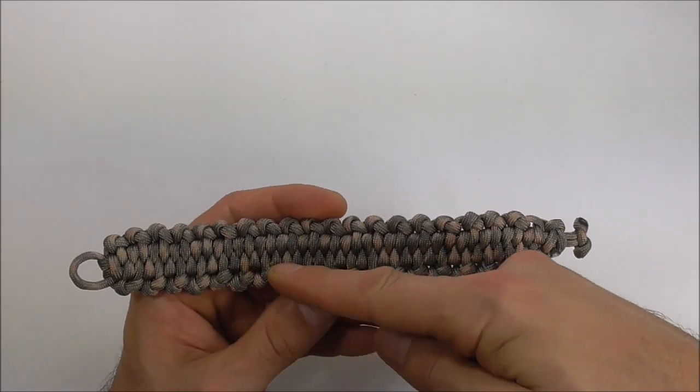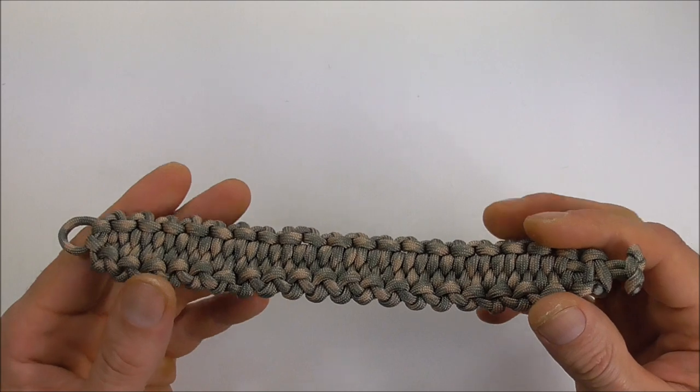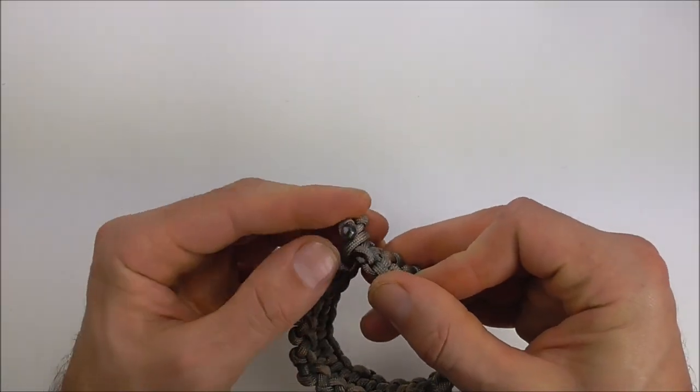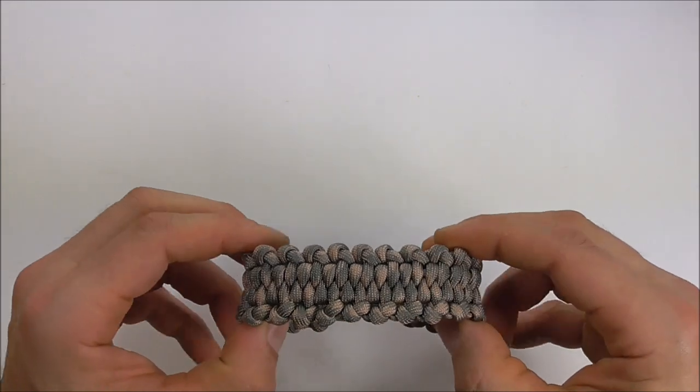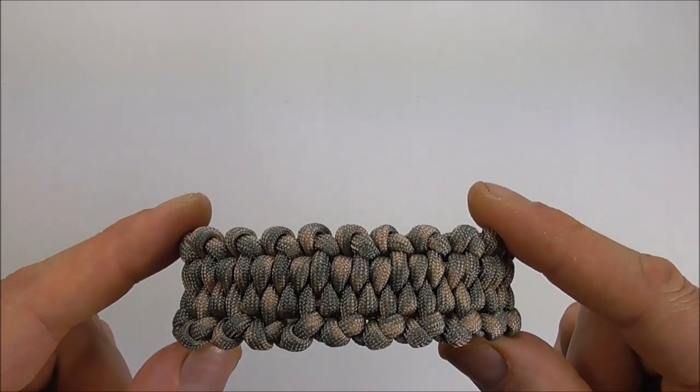And there you are — the finished Backbone Blaze Bar. If you liked it, leave a like. If you like the content, feel free to subscribe. I'll see you on the next video.